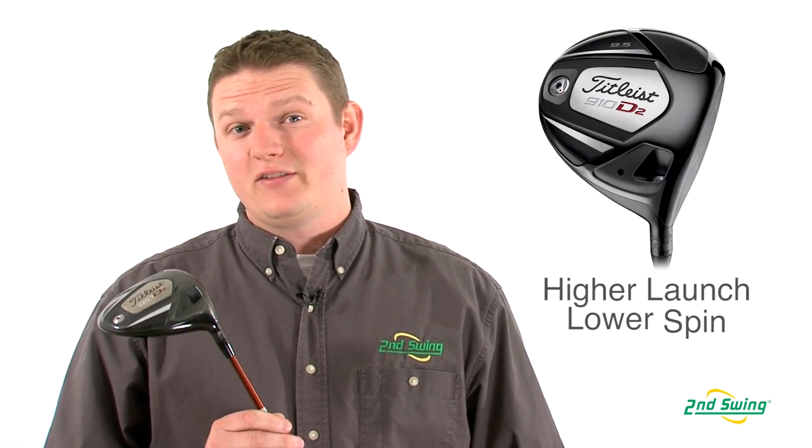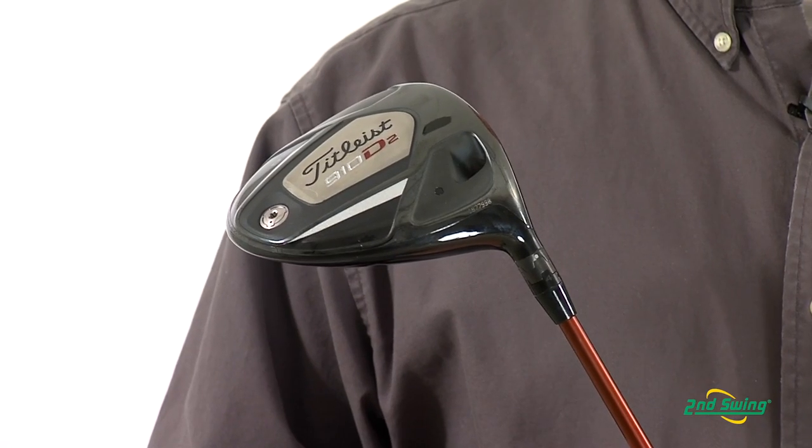Hi, this is Tyler from Second Swing Golf looking today at the Titleist 910 D2 driver. The D2 is a 460cc pear-shaped driver that produces mid to high launch characteristics while allowing low to mid spin.